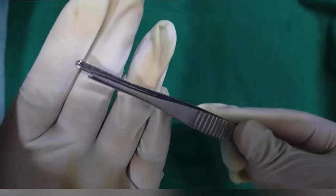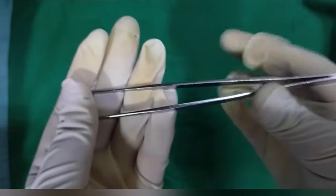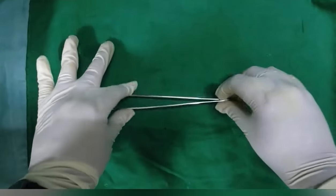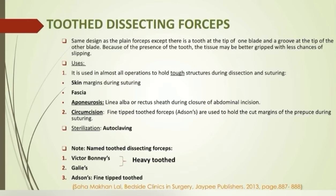Tooth dissecting forceps: there is a tooth at the tip of one blade and a groove at the tip of the other, and because of the tooth the tissue may be better gripped. The toothed ones are used to hold tough and relatively avascular structures like skin, fascia, and aponeurosis. In circumcision, fine-tipped dissecting forceps are used to hold the cut margins of the prepuce.